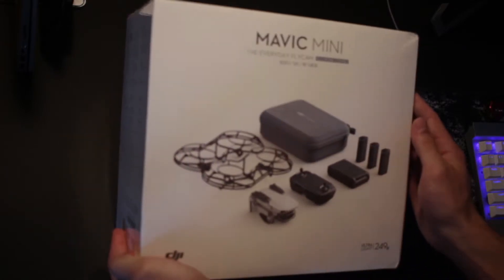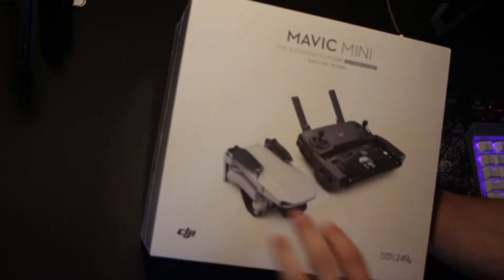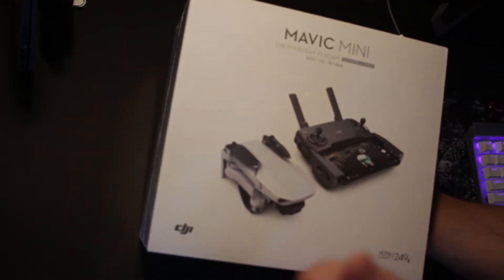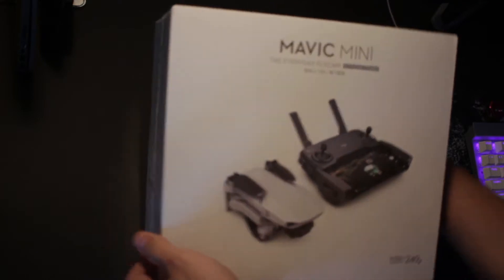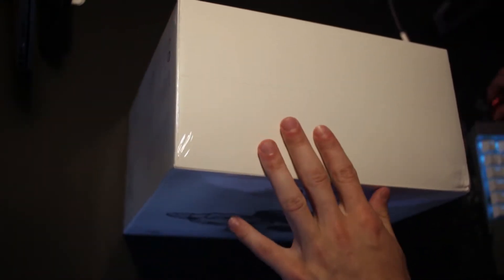On the front of the box, on one side you have everything it includes, and on the other side you just have a minimalist picture of the drone — very Apple-esque. There's some information on the other sides here; you can pause the video to read that. There's nothing on the top or the bottom, so let's crack it open and get into it.